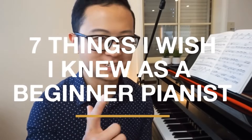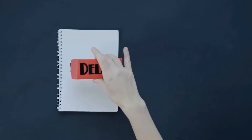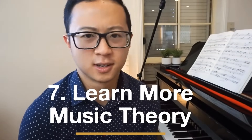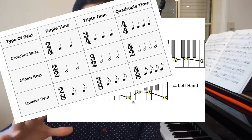In this next segment, I'm going to share seven things I would do differently. I want to save you the months and painful years of figuring out these mistakes so that you have a much nicer and smoother experience learning piano. I'll start from number 7 and work my way to the most important thing, number 1, at the very end. Number 7 is to learn more music theory, because it helps you get a lot better at sight reading.